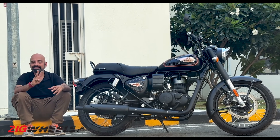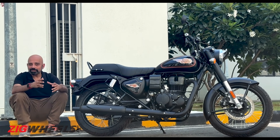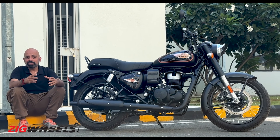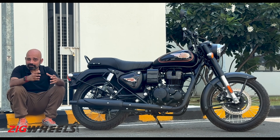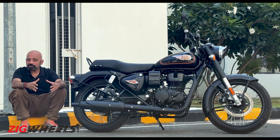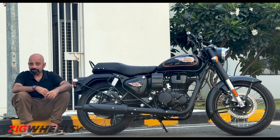This new Bullet 350 comes in three variants, differentiated mainly by colour. Starting with Military Black and Military Red, priced at Rs. 1.73 lakhs ex-room. The middle model — Standard Black and Standard Burgundy — is priced at Rs. 1.97 lakhs ex-room. And the top-end variant, called Black Gold, is priced at Rs. 2.15 lakhs.